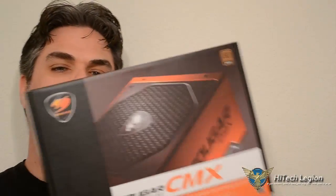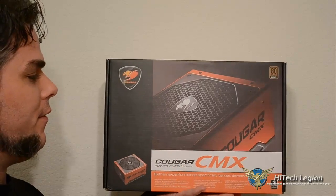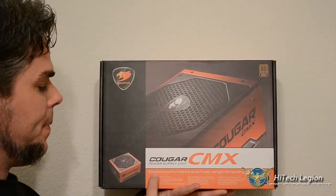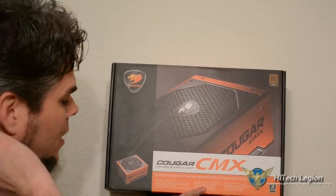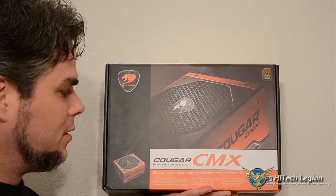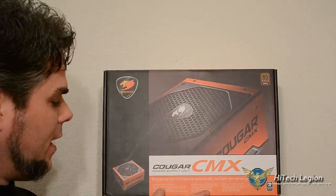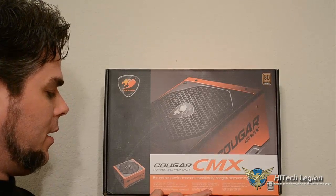I have with me the Cougar CMX. It doesn't say anywhere on the box, but this is the 850-watt power supply. It is a semi-modular power supply. It says here: extreme performance, specifically targeting demanding gamers. It says extremely high efficiency — it's 80 Plus Bronze rated. It comes with a three-year warranty. The fan is ultra-quiet and temperature-controlled, a 140mm ball-bearing fan.